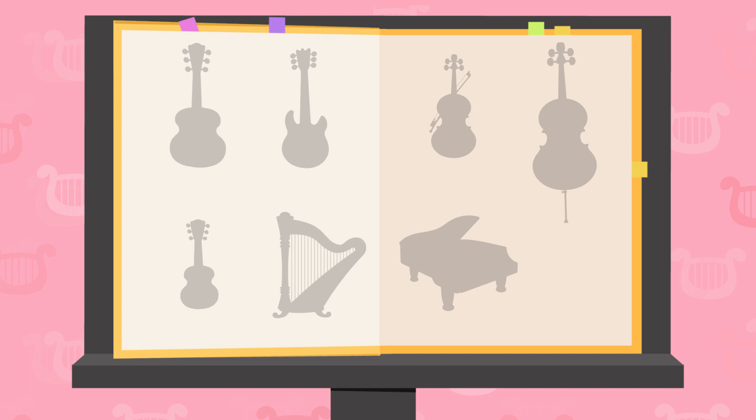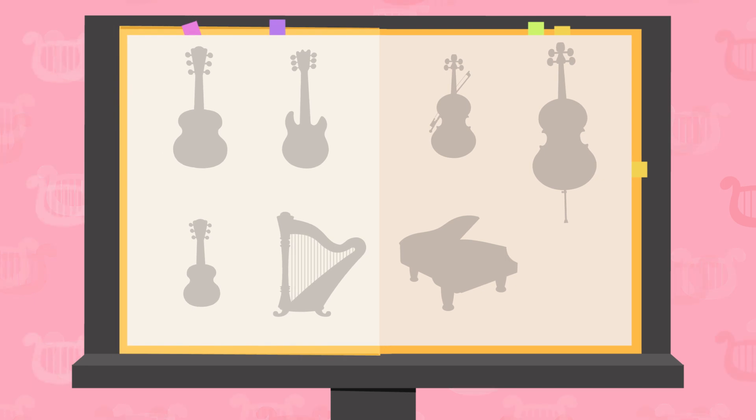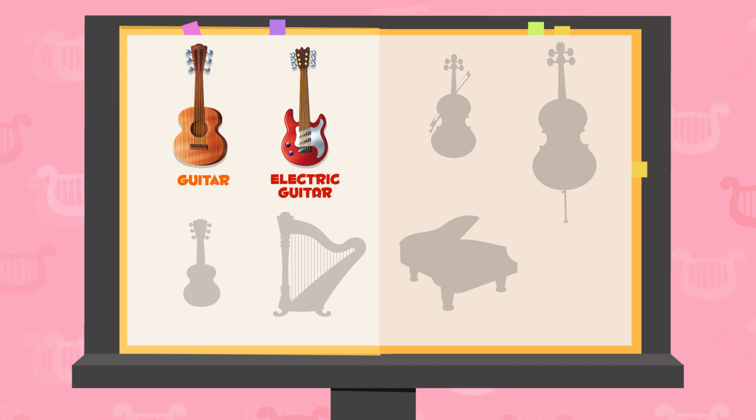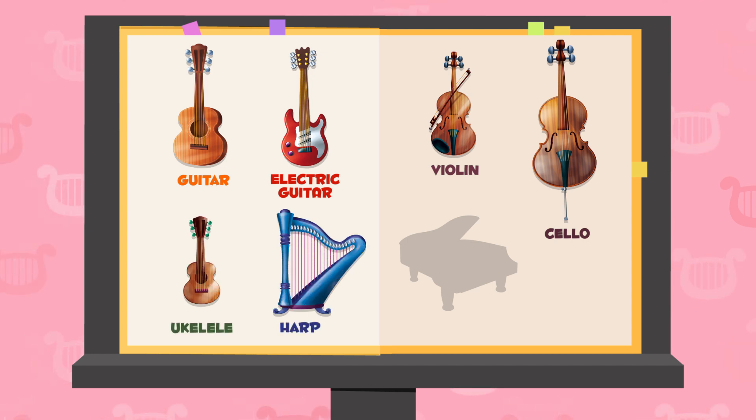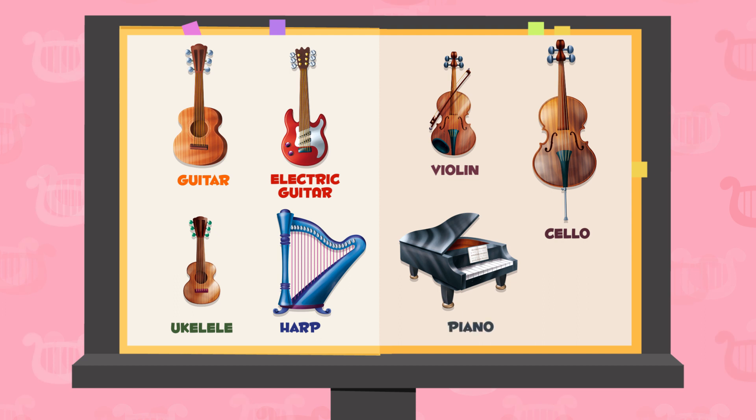Let's review the instruments we learned about today: the guitar, the electric guitar, violin, cello, ukulele, harp, and piano. Great!